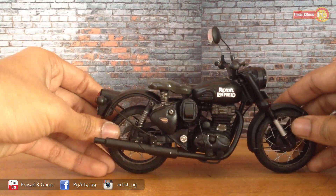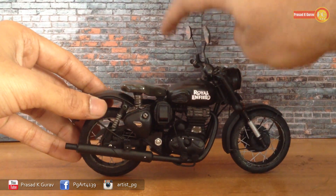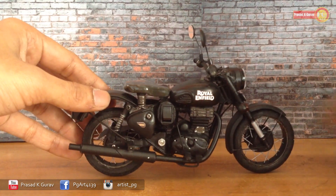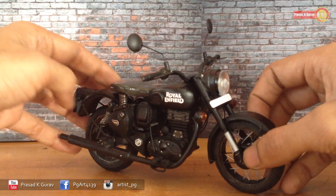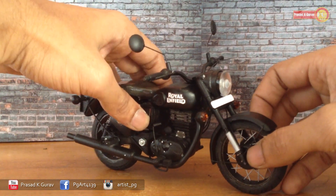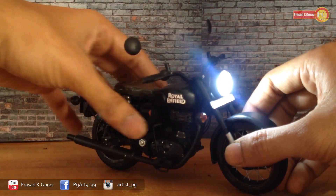This is the other side of the bike with the exhaust pipe. I added a small button for the lights — let's check it out. Yes, it's working!